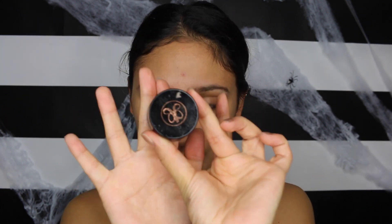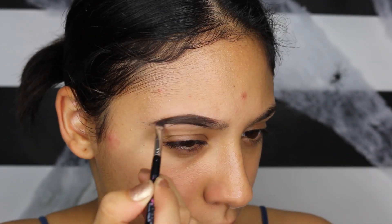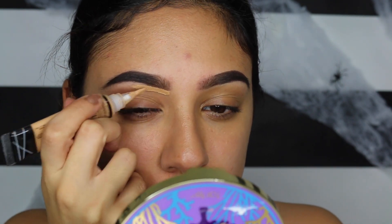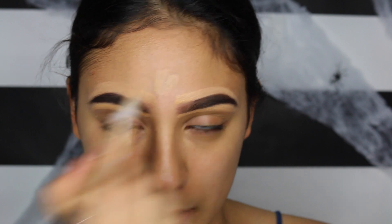I already moisturized my face because my face has been breaking out so bad and I'm just trying to avoid any other breakouts. So I'm just gonna start off by doing my brows, going in with the Anastasia Beverly Hills Ebony Dip Brow. Now I'm going in with my LA Pro concealer in Pure Beige and I'm going to be sealing up my brows, and also sealing up this pimple — it's just so annoying.